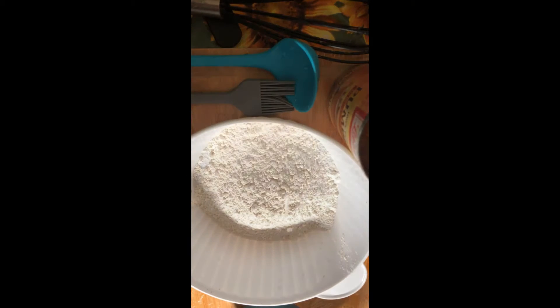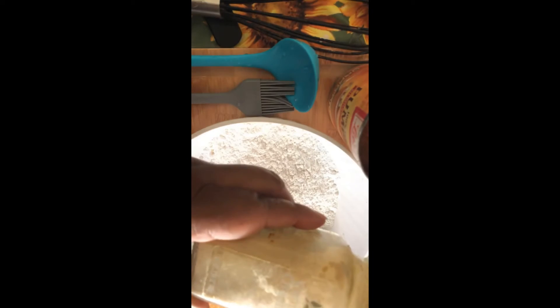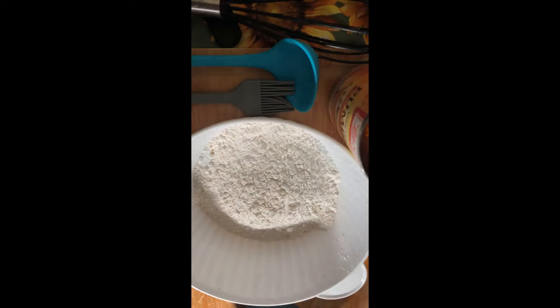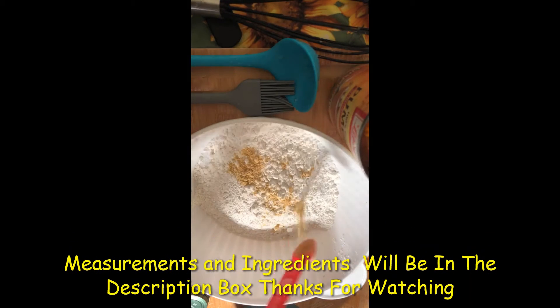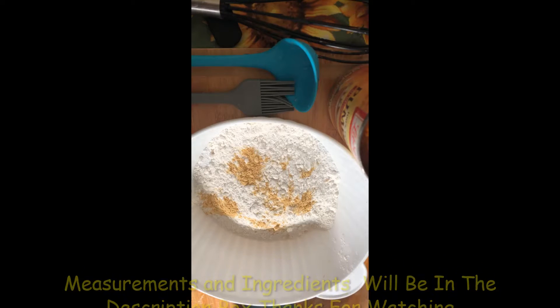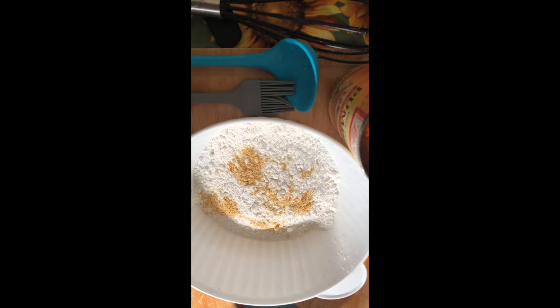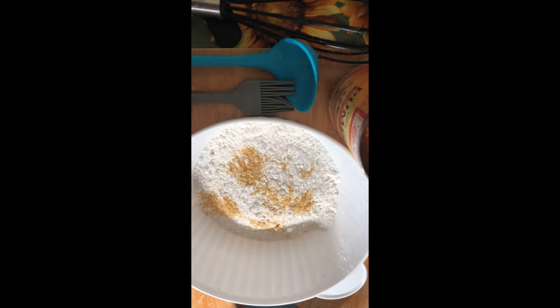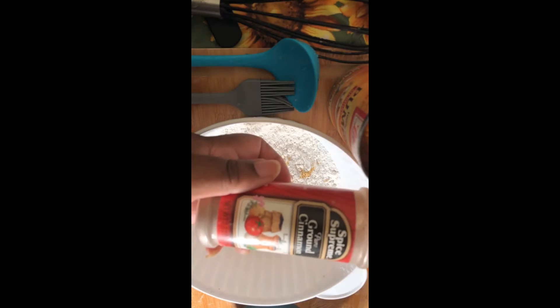A half a teaspoon of ginger — again, this is like a latte. I'm just using ground ginger. Don't worry, all the ingredients and measurements will be in the description box. Ginger is pretty strong so you only need a half a teaspoon, unless you really love the flavor — put as much as you want. These spices are what I call everyday ingredients; you can go to your local market and pick them up. And this is ground cinnamon.